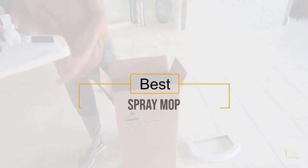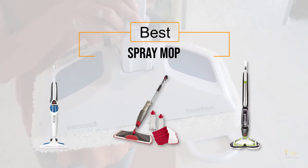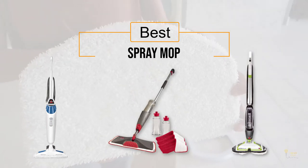Looking for the best spray mop? Here's a collection you've got to see. At any time you can click the circle for more info and real-time deals.